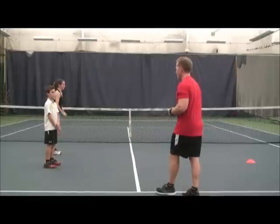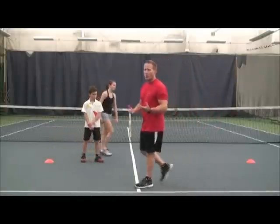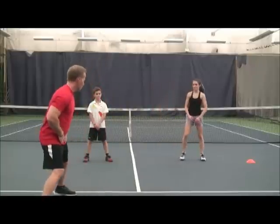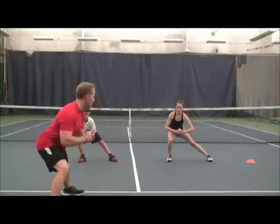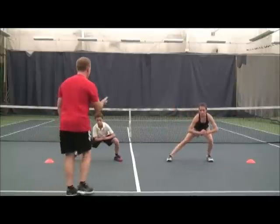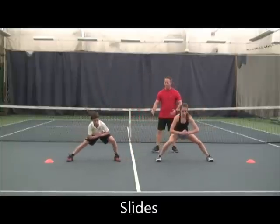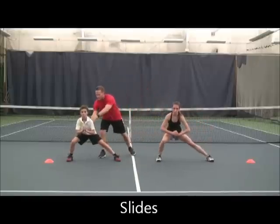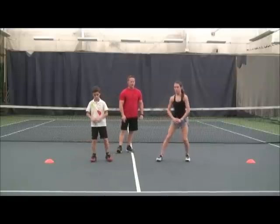Now we're going to go into our slide. We're going to go into a nice wide base, drop our hips, and just slide from side to side — always staying at the same level, not coming up and down. Chest is up. A little wider, please. Looking straight ahead. That's it.